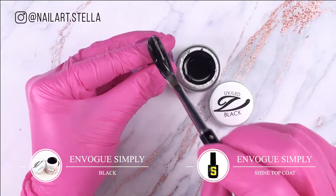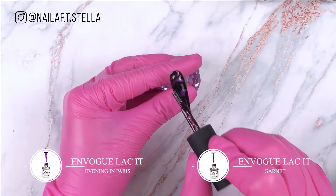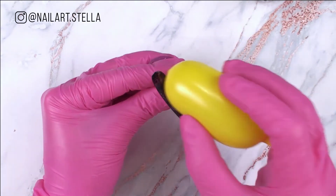For our galaxy, on black apply top coat and don't cure. Apply dots of colors and then with a balloon tap the surface. This is my technique for perfect marbling effect.